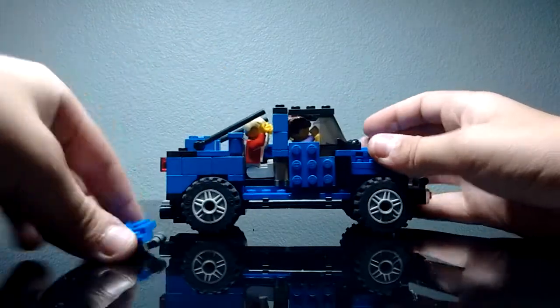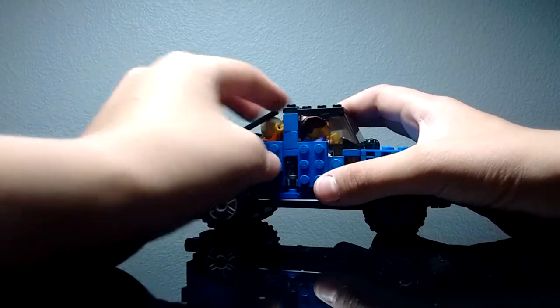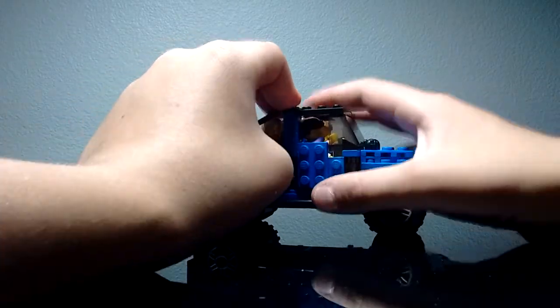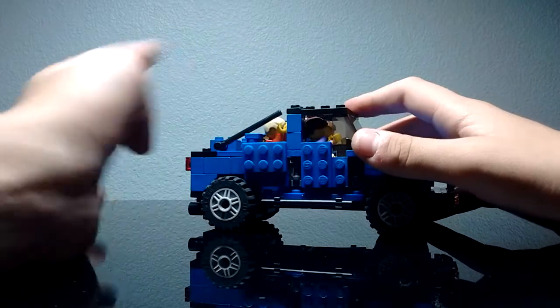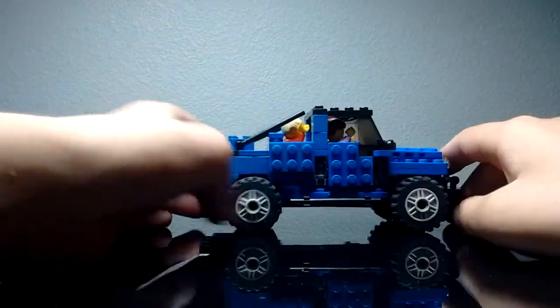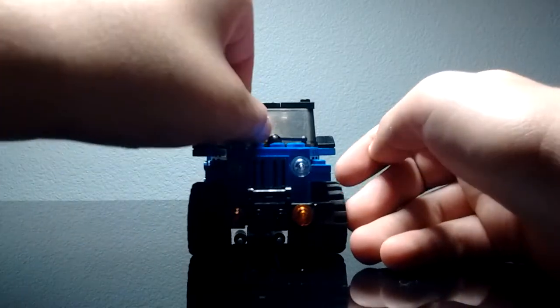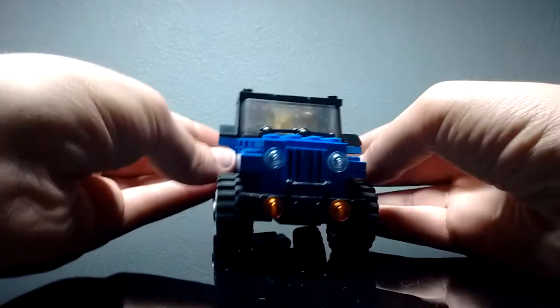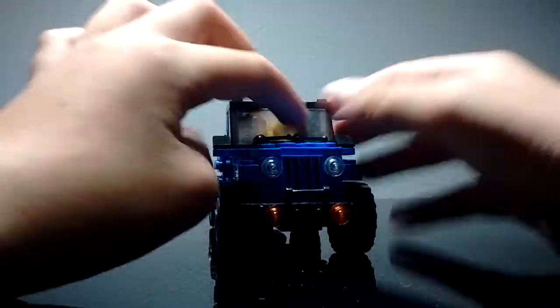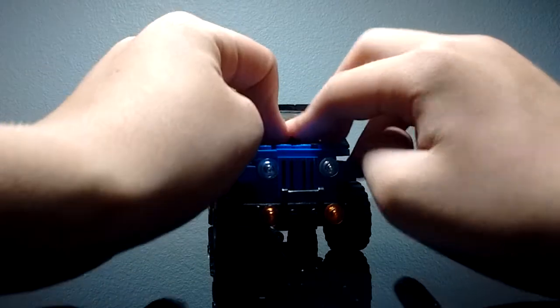I love this Jeep — if I could drive it, I could drive it all day. One more feature: the windshield wipers move up and down to wipe the windshield.